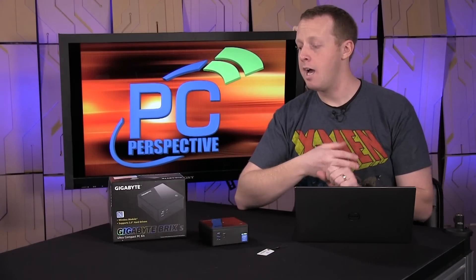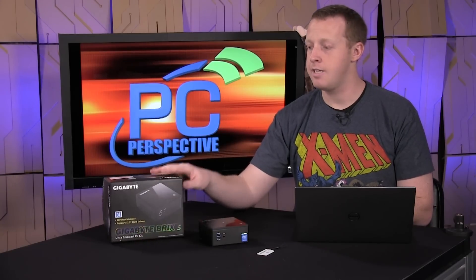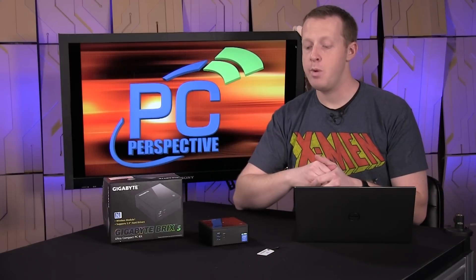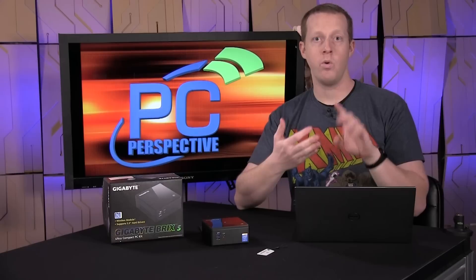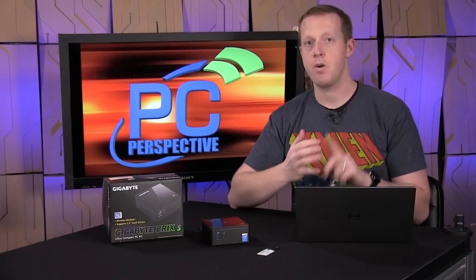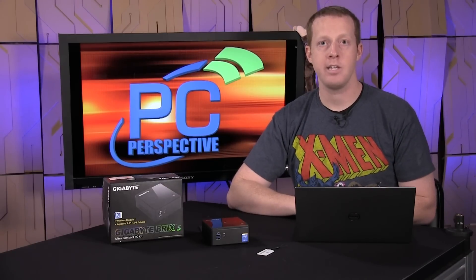We have the Intel NUC here, and I'm also very curious to see what Gigabyte can do if they introduce a discrete GPU — something based on Maxwell that's extremely power efficient. Maybe we can get a gaming iteration of this that is quiet, cool, and very efficient. Go to pcperspective.com, check out the full review — we have benchmarks, photos, teardowns, and all that stuff included. We'll keep an eye on how this small form factor world changes as Broadwell filters out. Thanks, guys.